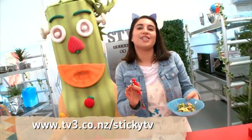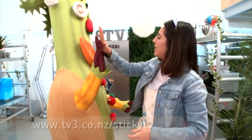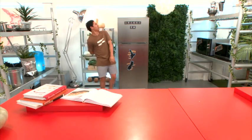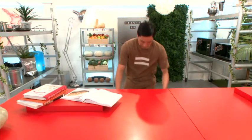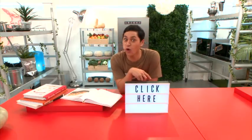Hit up Te Pai Tukutuku, the Sticky TV website for all the instructions. Tukurima Fridge definitely gets the five-plus-a-day approval. There's more where that came from — click there, do it.